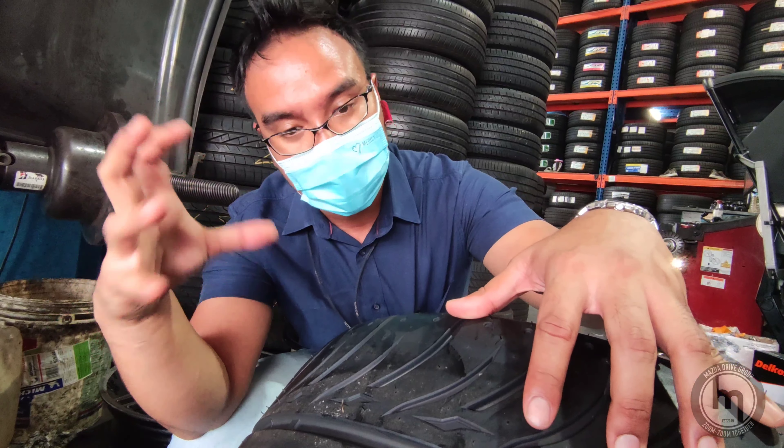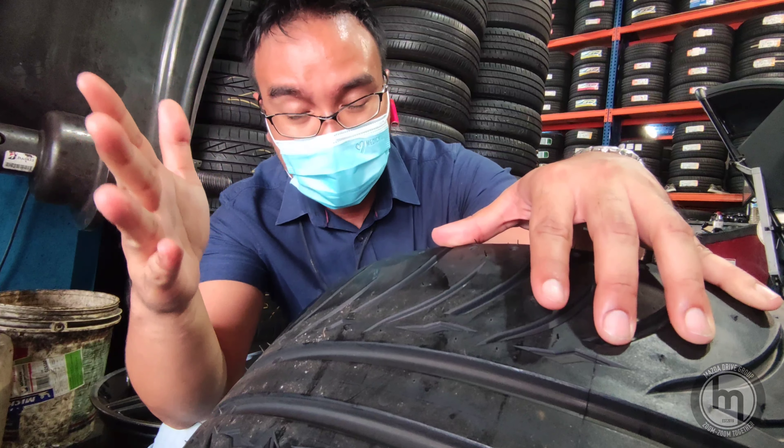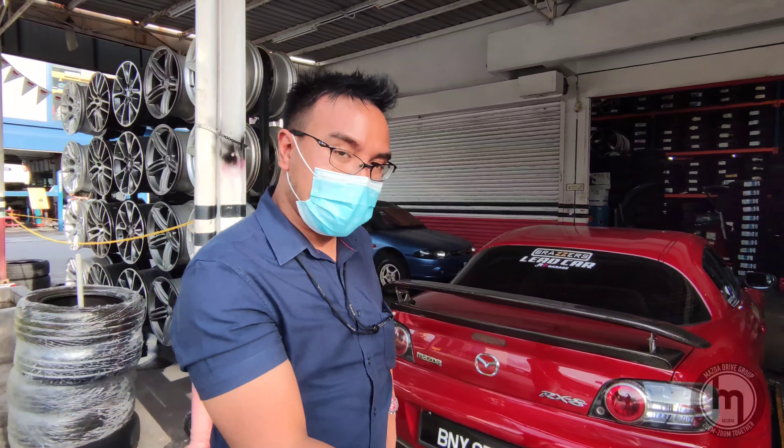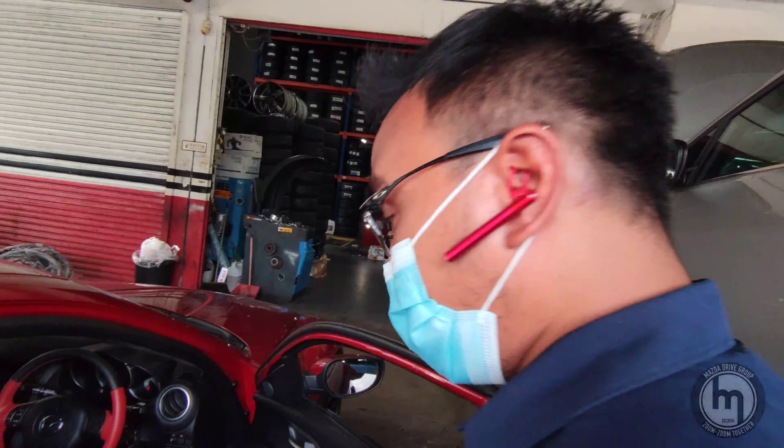With a thicker treadwear you get less conformity to the road, but 140 gives you very direct contact and grip while driving hard. We've slapped on the tires and rims and I want to bid you goodbye — we'll see how the rims go.